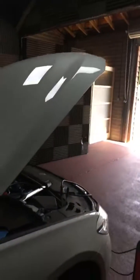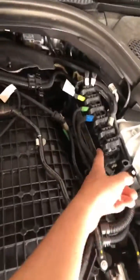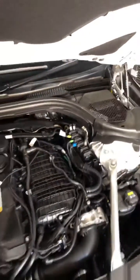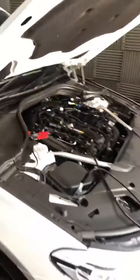Hi guys, Simon from SA Tuning. I'm really excited right now — we have a 640i in with us getting tuned, and this has the brand new Bosch MG1 ECU. The MD1 is found in the diesel versions, but this MG1 is found in 240i's, M140i's, V58, V57 — this is a G series car.